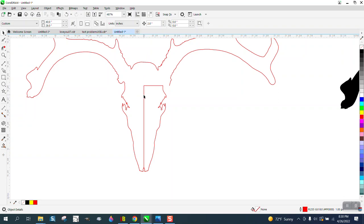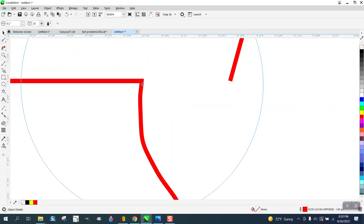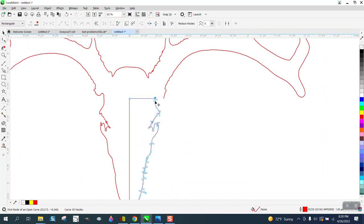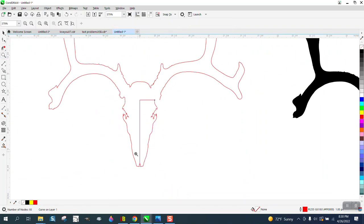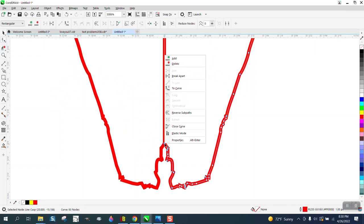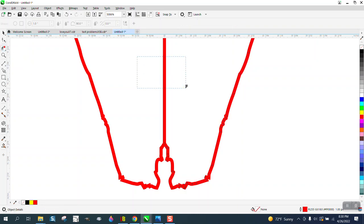We can take the Shape tool, go right here, right-click and break that apart. Go down to the bottom and do the same thing. That might be a little bit too symmetrical at the bottom — I'm just gonna break it apart, then I can use my Virtual Segment Delete key and delete that line.